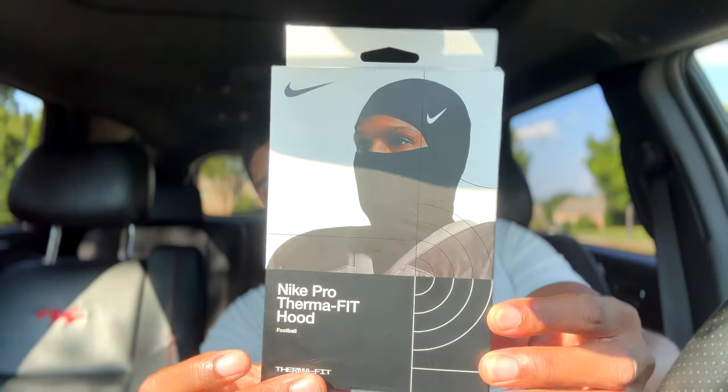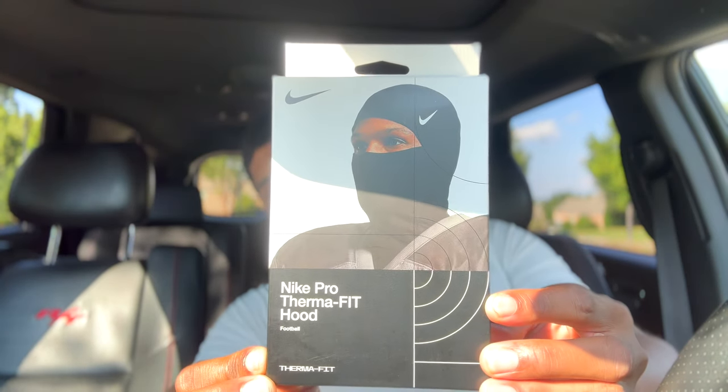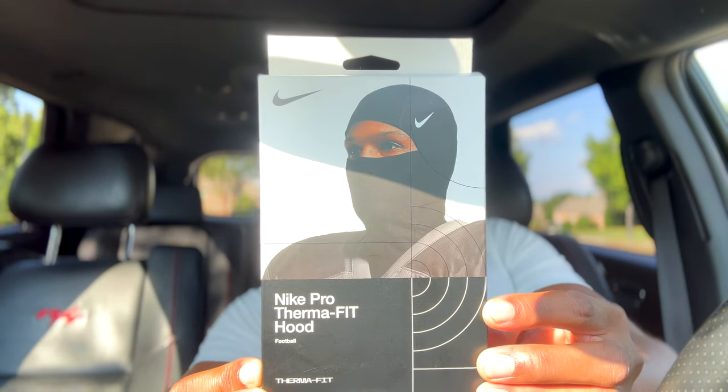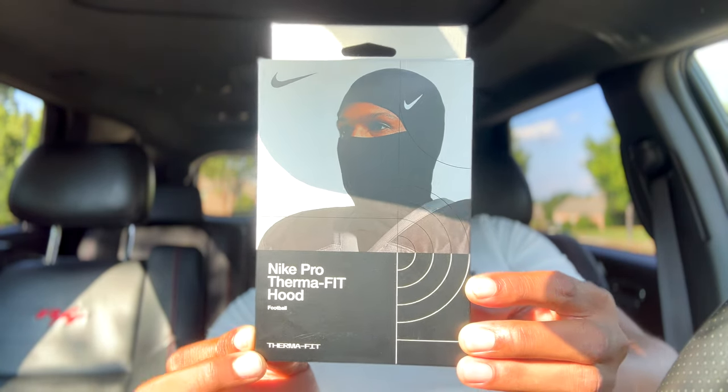All right, my package came from Amazon — this will be linked down below in the description, so make sure you get the right one. It's called the Nike Pro Fit Therma-Fit Hyper Warm. Make sure you get this one specifically; the link will be in my description.